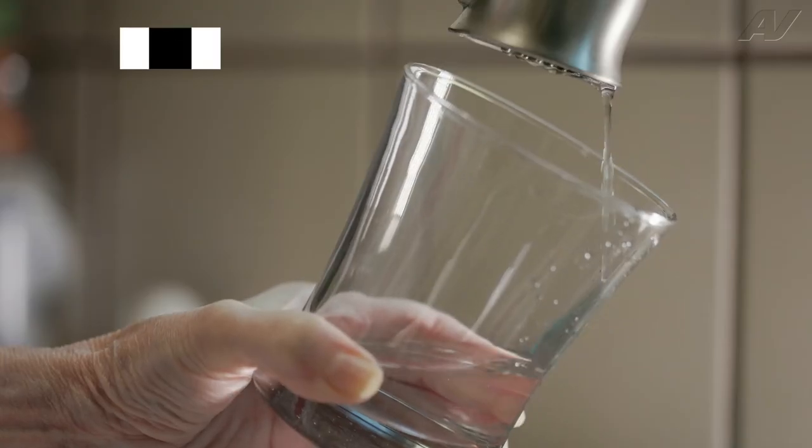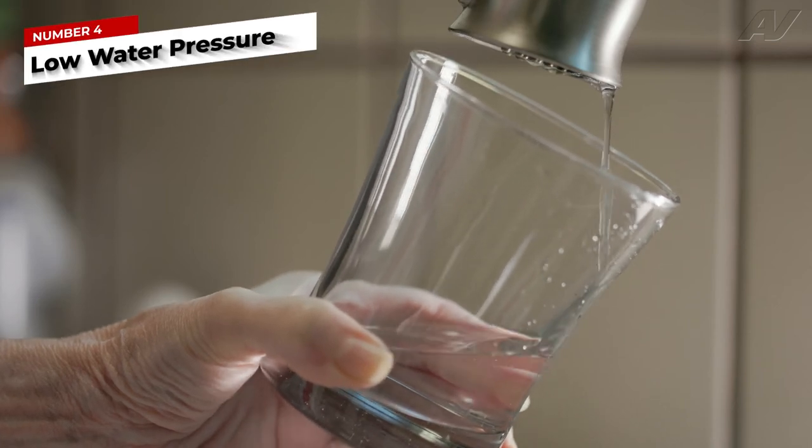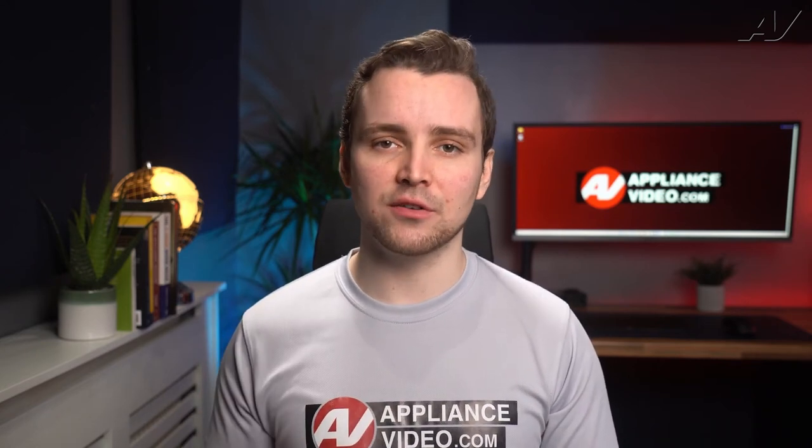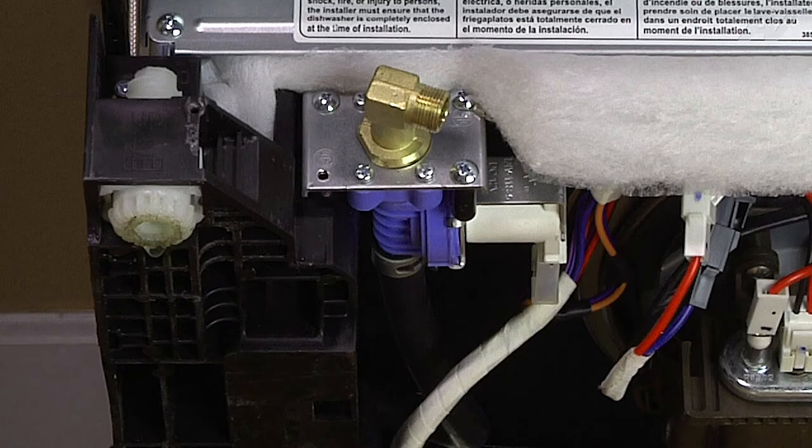Water temperature aside, low water pressure may in fact be the culprit. If you have low water pressure going into the dishwasher, the detergent will not dissolve and you will have sand-like particles on your dishes and cups. This is often caused by a clogged or restricted water inlet valve.